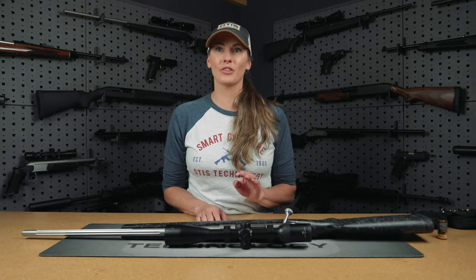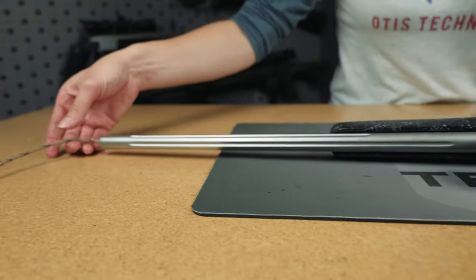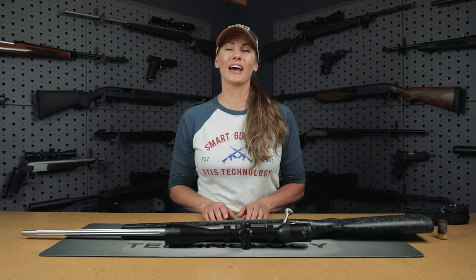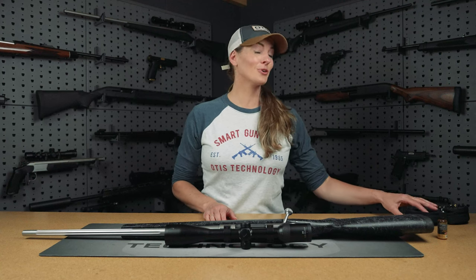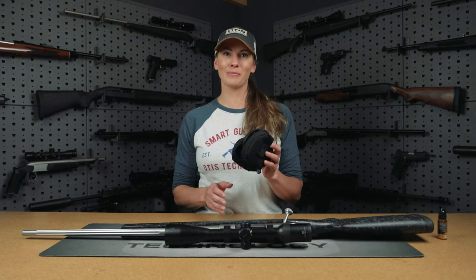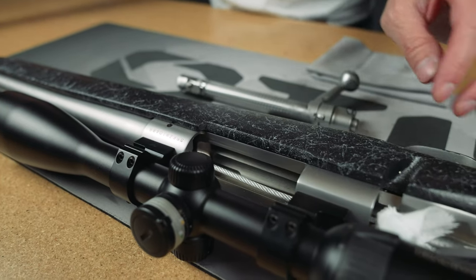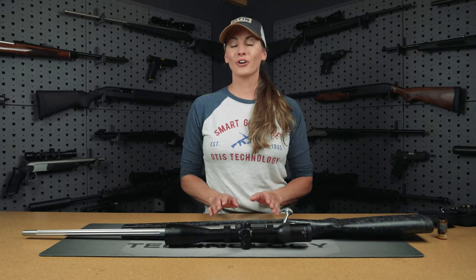Here at Otis, there are three methods of cleaning that we like to use for breech to muzzle. The first one is the ripcord, and we use this on the range — right after, if you want to give your rifle a nice quick clean, you can use it while the barrel's hot. If you prefer a traditional method, we have solid rods that you can use at home on your bench. For today, I'm going to be using the cable system for a thorough clean. This is great because you can clean it at home or on the range and it's small so you can take it on the go.